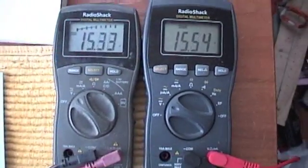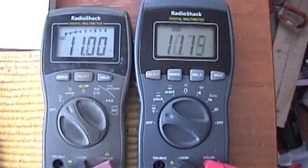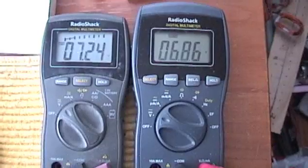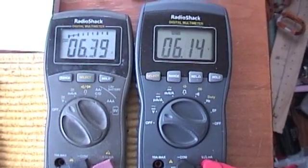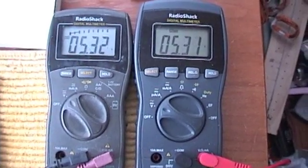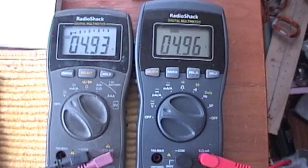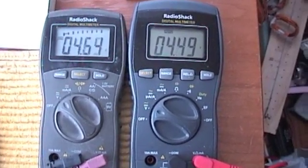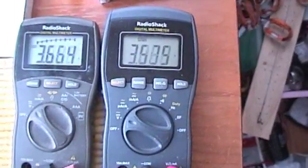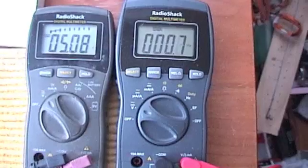We can turn this all the way down to a cut-in of five or six volts, which basically stalls the turbine. So the output — four volts squared divided by 60 ohms gives the watts — it's not a lot of wattage.